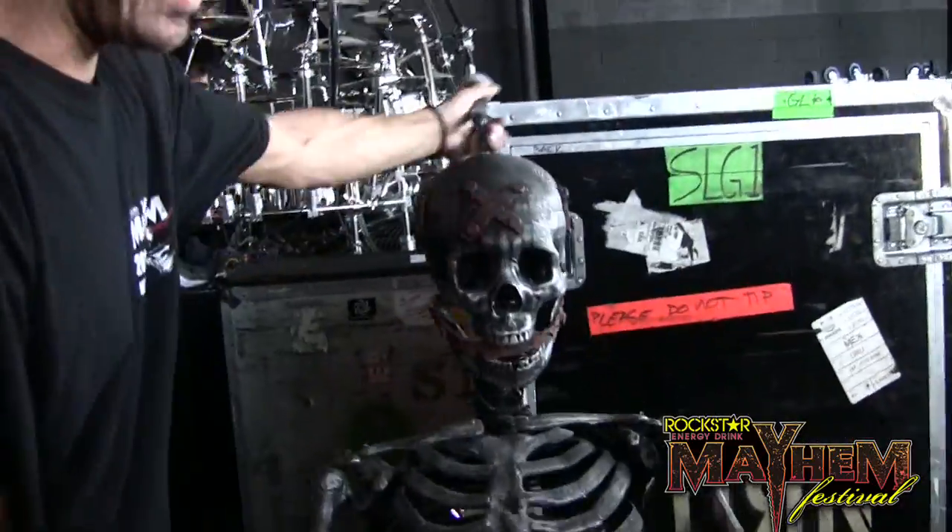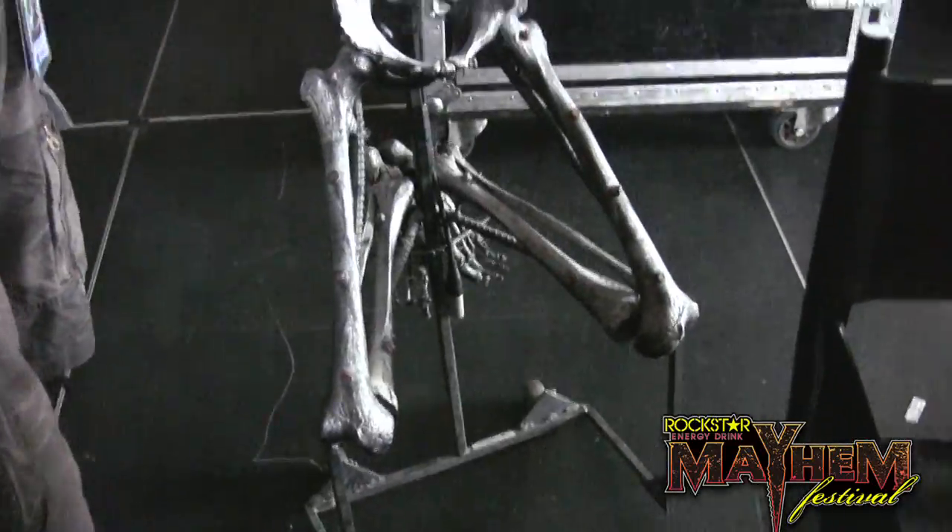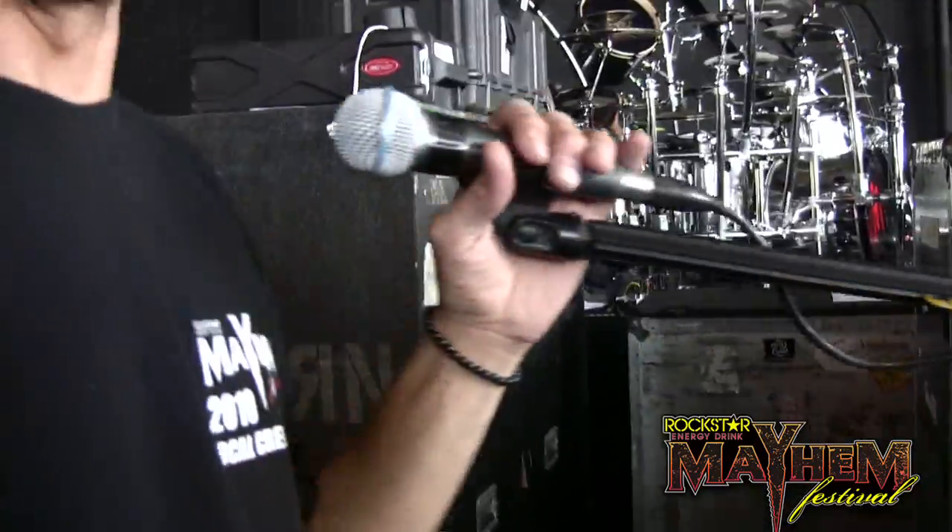And then this is my mic stand Sally — crazy girl. Goes with us everywhere we go.